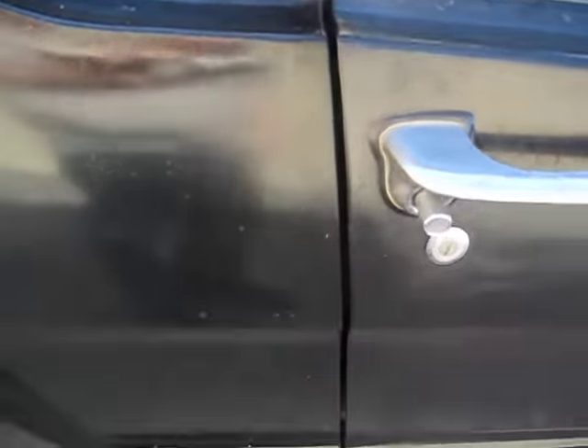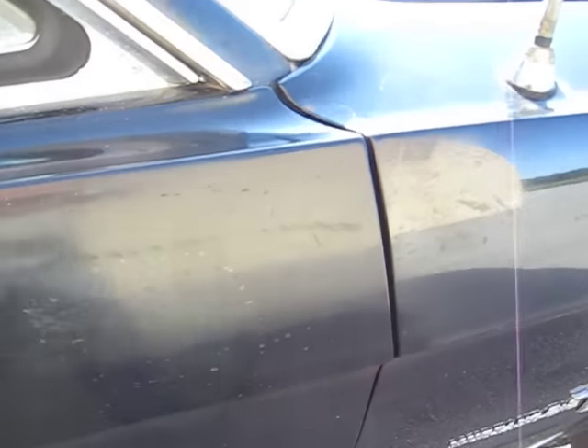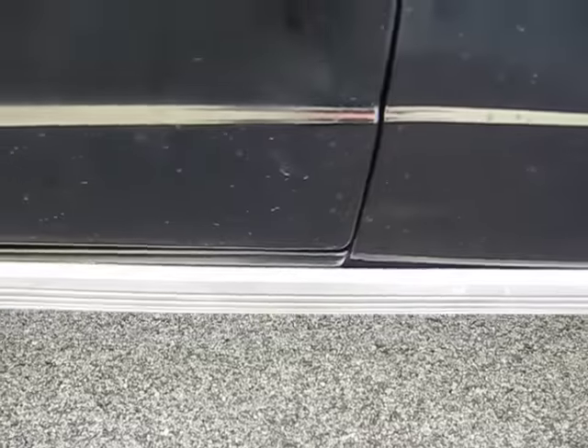See your door gap? I've rarely seen a better door gap on a car.